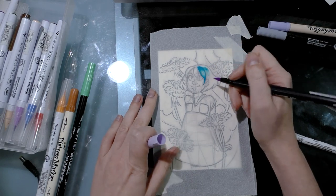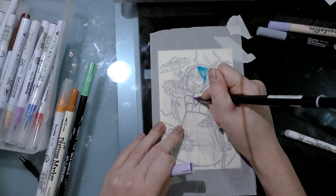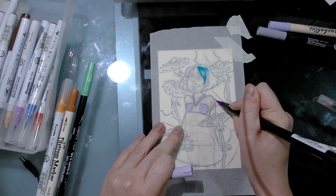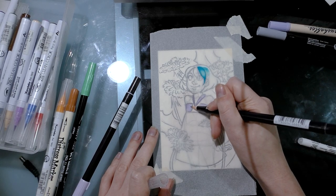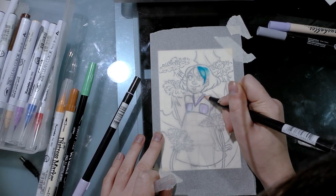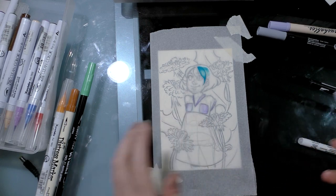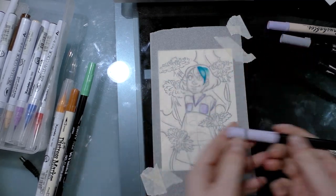Now we're going to do Tombow ABT. It's a little stiffer on this paper than the Zig Art and Graphic Twin, but it seems to work okay. Not as much ink is put down, which isn't actually a problem — just a note. It seems to blend all right on the tracing paper and it layers okay. The paper isn't buckling as much as it was with the Art and Graphic Twin, but these do work on it.